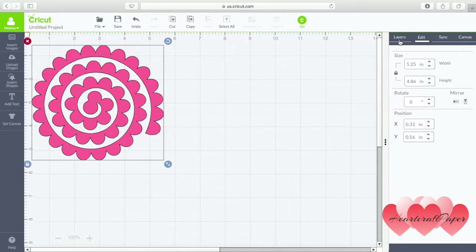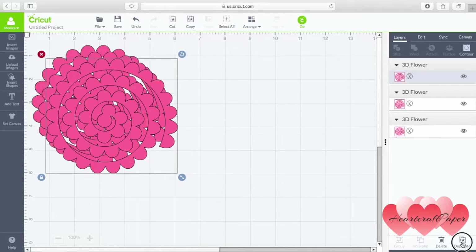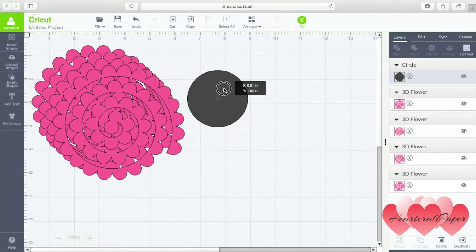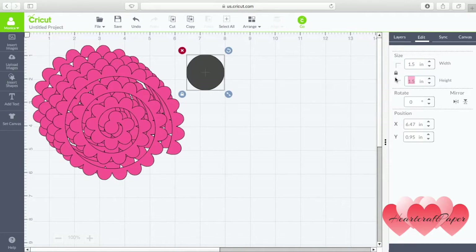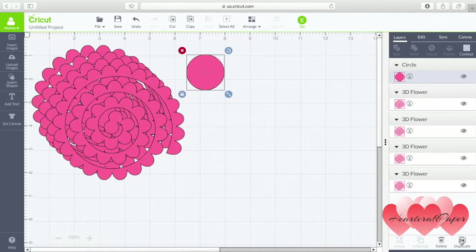I'm going to duplicate it four times. Then I will insert a circle — I want to cut out a base just because the one that's attached is a little bit too small. We're going to make this one one inch. Now we will go into Sync and change the color for the circle to match, and duplicate that four times.